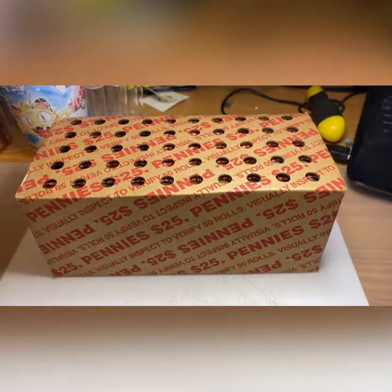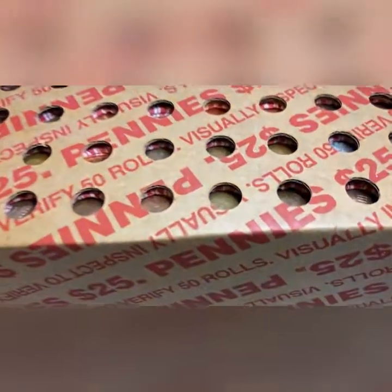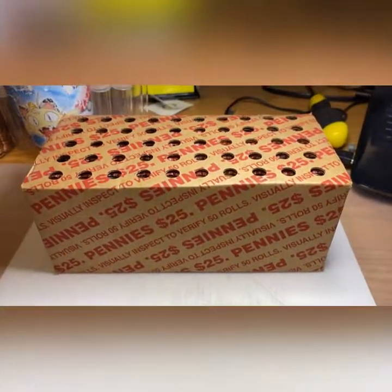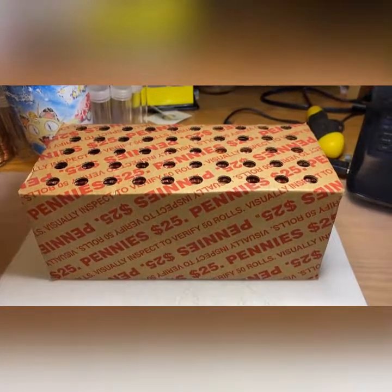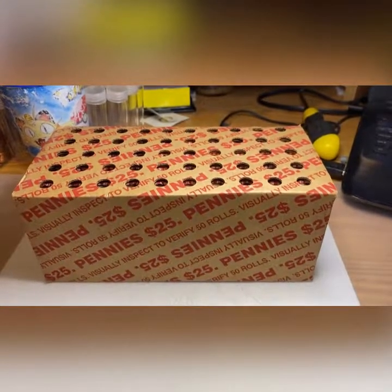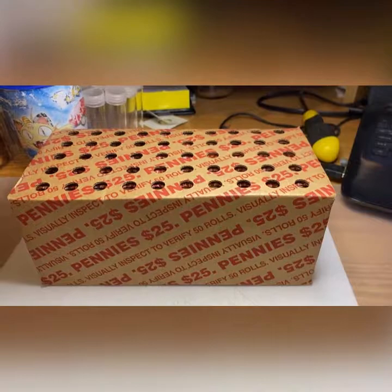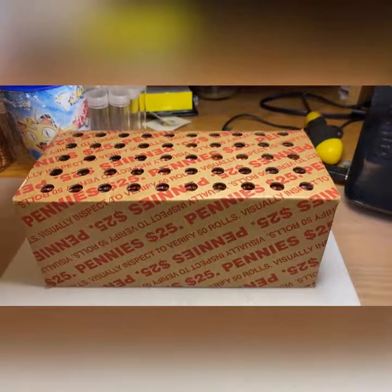Good afternoon and welcome to another penny hunt video here on the Penny Hunter. We have a box from Charter Oak with a wheat cent ender through one of the holes — it's not opened yet. Take note that I have never found less than 15 wheat cents in any box with a wheat cent ender. I did have one box that had 13 wheat cents in a wheat cent ender, but I also found an Indian Head, so that one doesn't count.